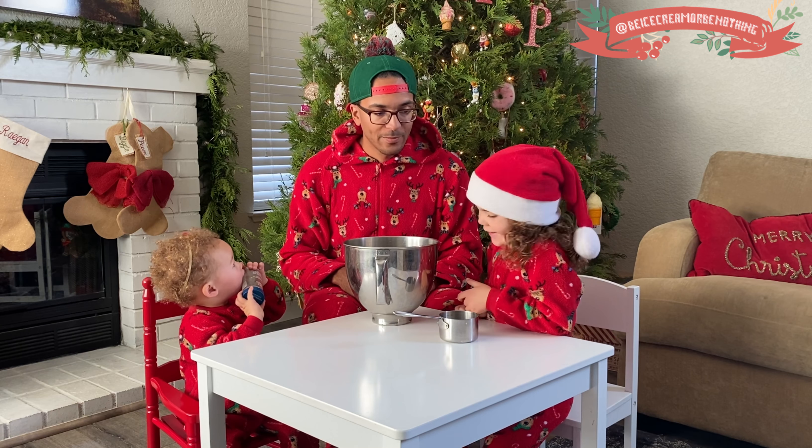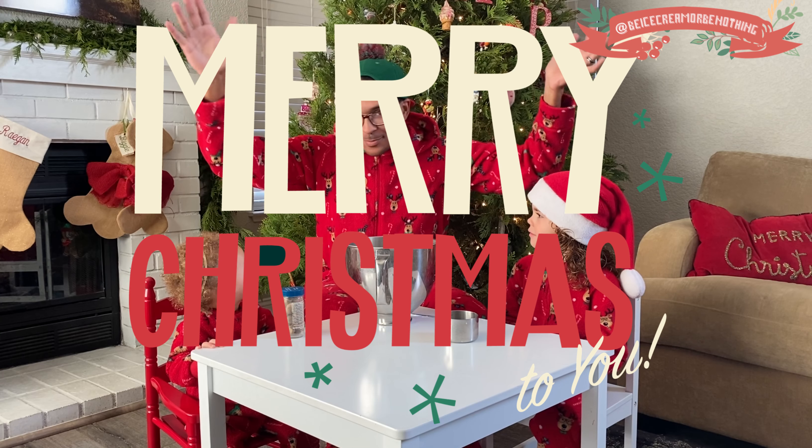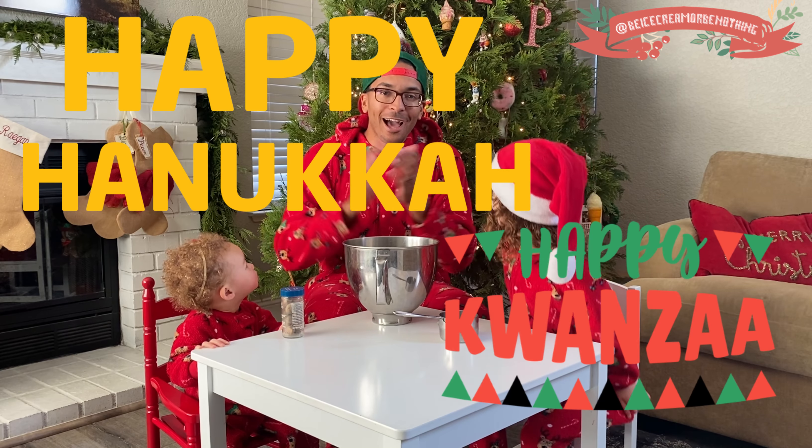Let's get started. I wonder what kind of candy I'll get. We'll see. Merry Christmas! Happy holidays. Happy Kwanzaa. Happy Hanukkah.